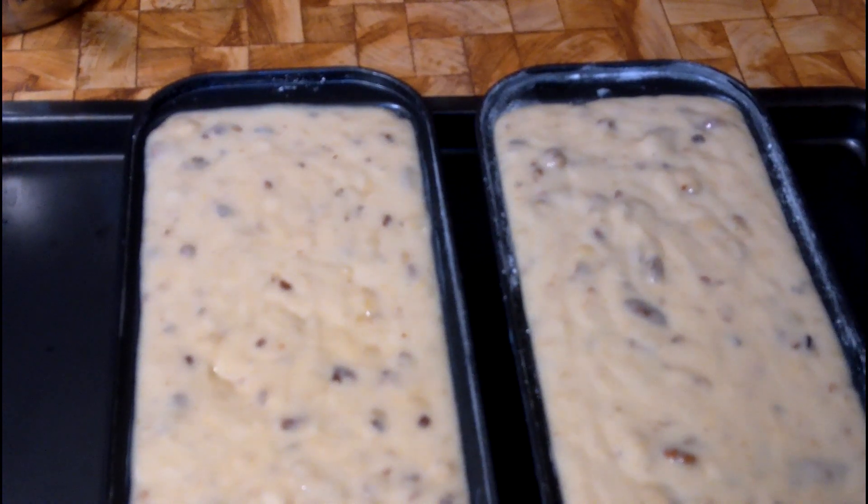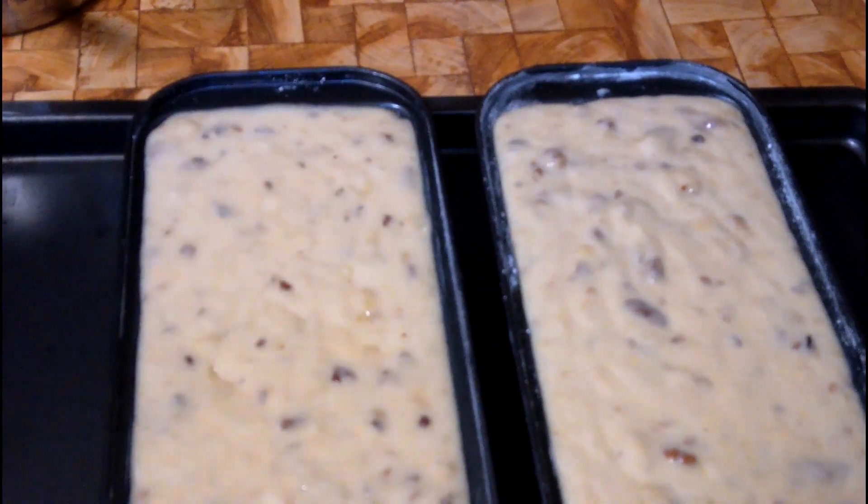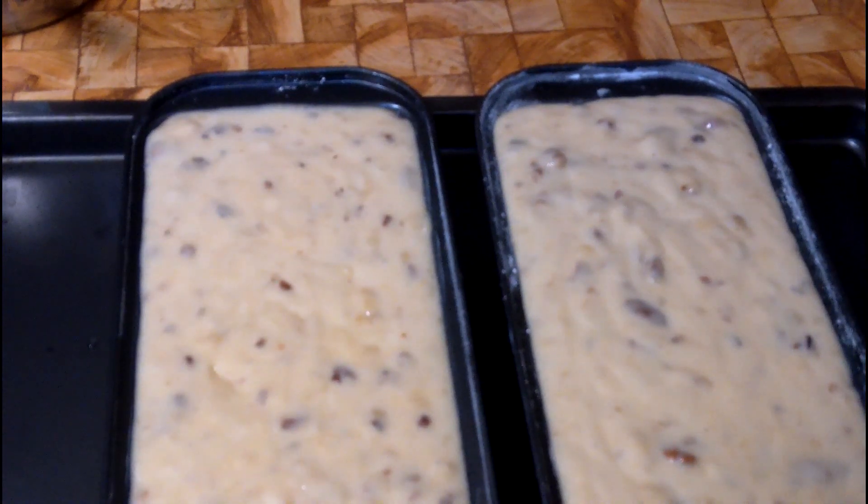We've got two full loaf pans that are done. Now we're going to put them in the oven. I've preheated my oven to 300 degrees — an extremely low baking temperature for me, but 300 degrees is what my mom calls for and they always turn out perfectly. She said to cook it for roughly about an hour. When I can take a toothpick and insert it and it comes out clean, I'll know it's cooked all the way through. Then I'll let it rest, show you it's finished, and then invert it. We'll start cutting and eating.